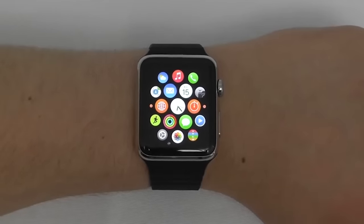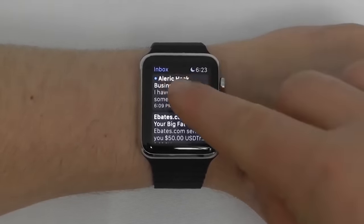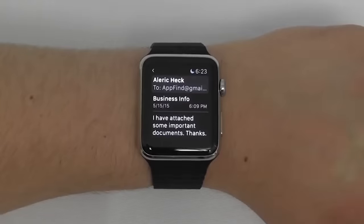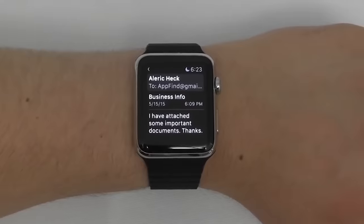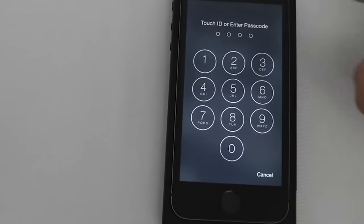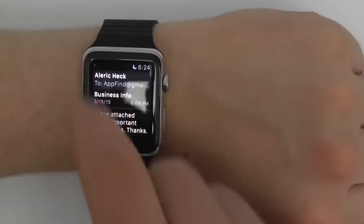Email on the Apple Watch is a breeze. Just click on the mail application and you can go right into your emails. Click on an email to read a brief blurb. Now, you do need to reply to emails using your phone. However, there's a really cool feature — if you have an email open on your Apple Watch, go over to your phone, and in the bottom left corner swipe up. Once you input your passcode, you'll be brought directly to that email. This is called Handoff, and it is a great feature available on the Apple Watch.